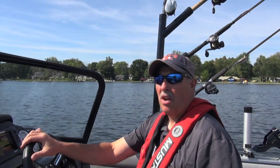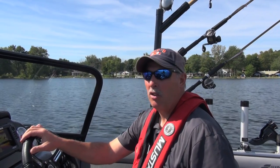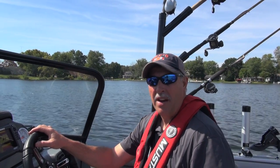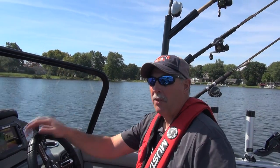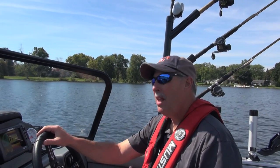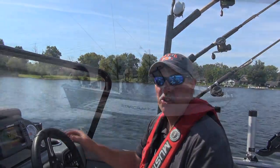Thanks for sticking around and watching this test ride video on the Titan 186 from StarCraft. If you want to learn more about this boat, I recommend checking it out at StarCraftMarine.com, or better yet, see one in person at your favorite StarCraft dealer. This new model for 2016 is extra special — great fishing boat, great family recreation boat, and it's a good-looking boat besides. Check it out, I think you'll like what you see.